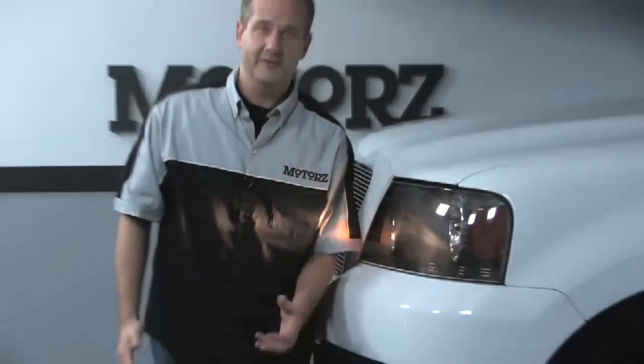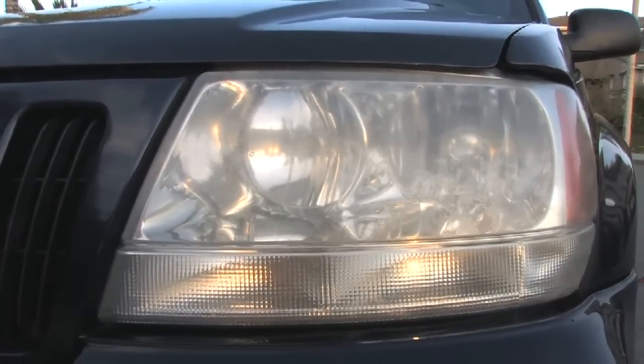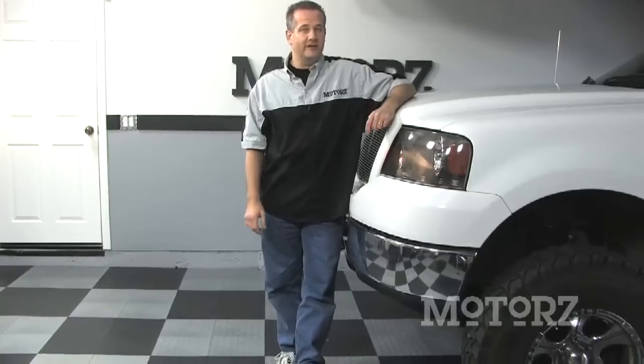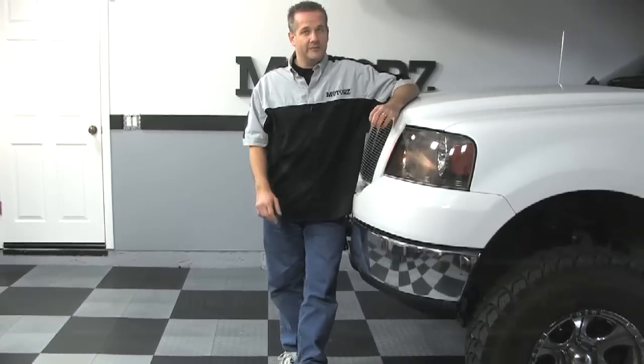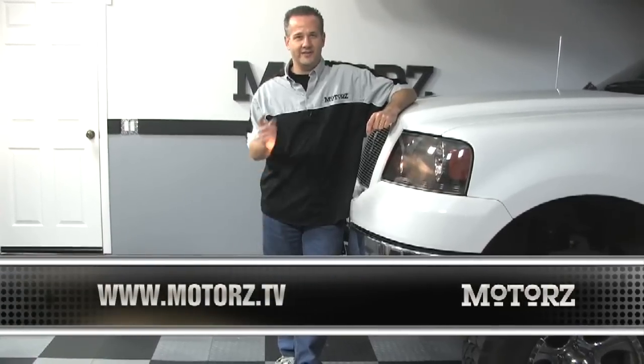Welcome back to Motors. Abrasion from road debris and yellowing due to the sun's UV rays can deteriorate the plastic and will significantly affect the light output. Upgrading and aligning your headlights isn't difficult at all, and it's something you can easily do on your own within a few hours on the weekend. For more information on Hella's products, go to MyHellaLights.com. And for more episodes of Motors, head on over to motors.tv. We'll catch you next time.